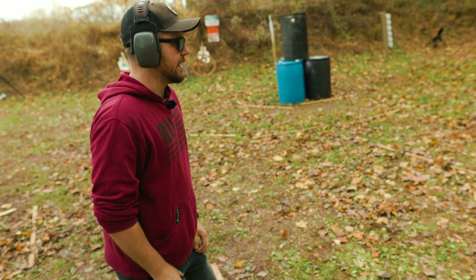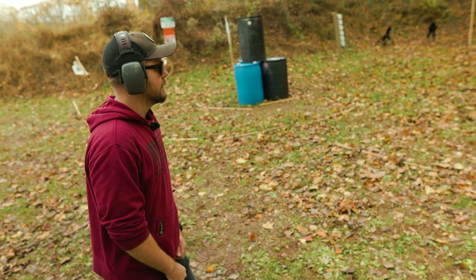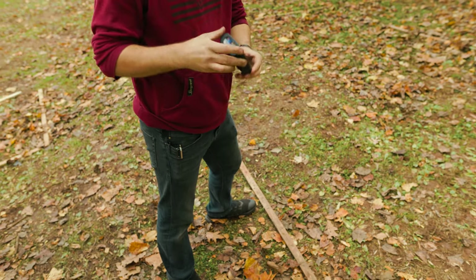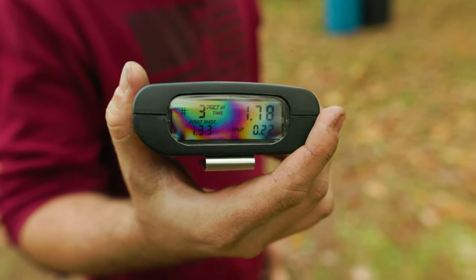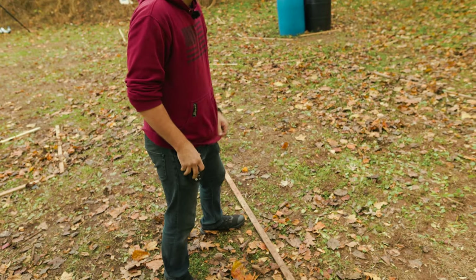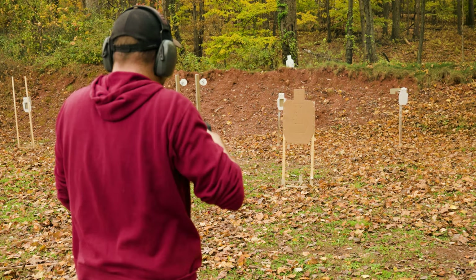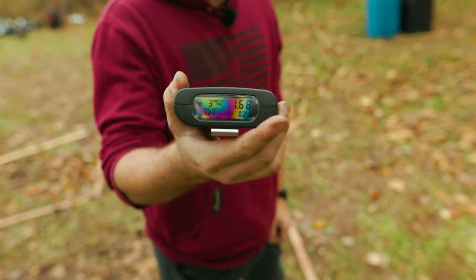Now let's do three rounds on target and look at the overall time. All A zone — that was a 1.78. Let's see if I can do that a little bit faster on the next run. That was a 1.68.